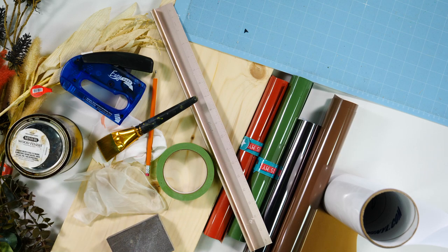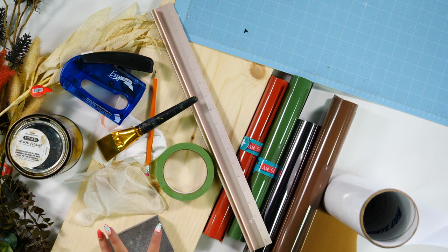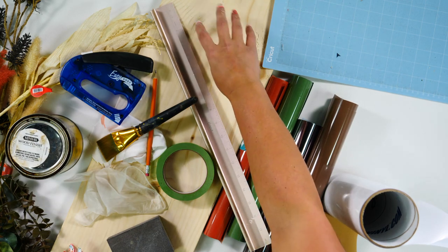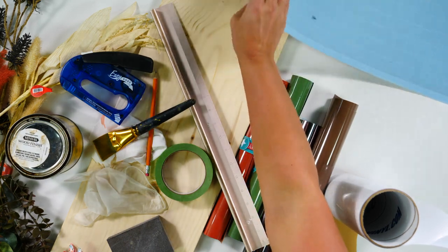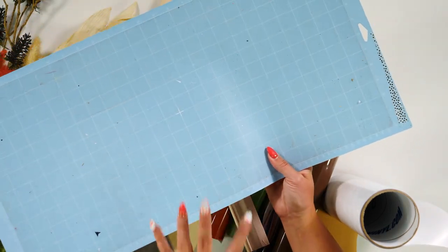Before we get started on our porch sign, one thing I want to make sure you all know — we are going to be doing a frameless porch sign, so it's going to look like it has a frame but it's not going to have a frame, and it's going to be absolutely beautiful by the end. Our supplies — it looks like there's a lot on this table and there is. We are starting out with our wood plank. This one we got from Hobby Lobby and you can pick these up at any local home improvement store or craft store, and you can get whatever size you want. Because we are working with a large area we are also going to need a 12 by 24 light grip cutting mat.